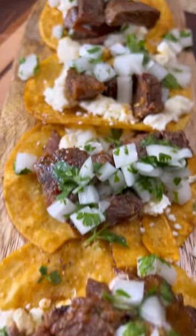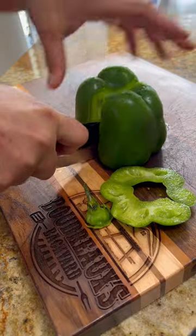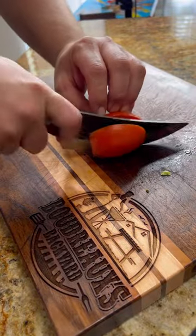Lengua Tacos, Be Real Style. Warning, this one gets a little bit weird. Wagyu Beef Tongue. I know this one's going to be way out there for a lot of people, but for all my adventurous foodies out there, check this out.